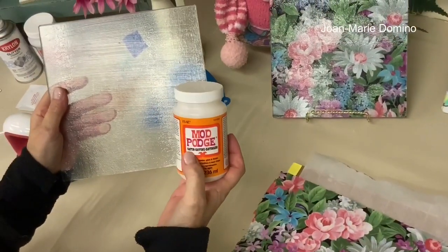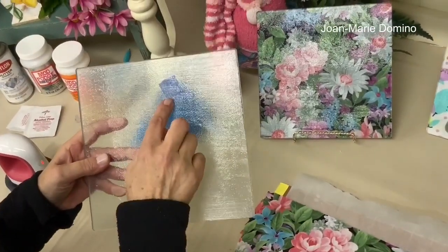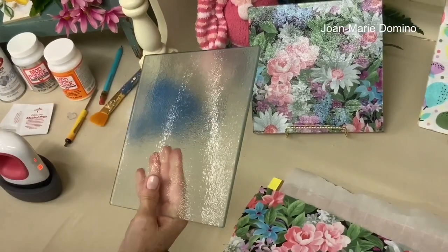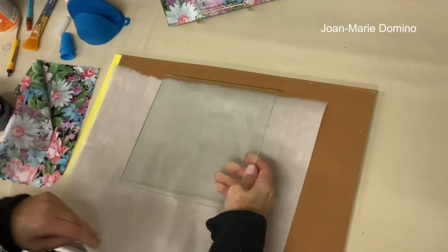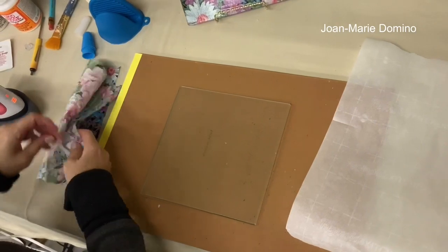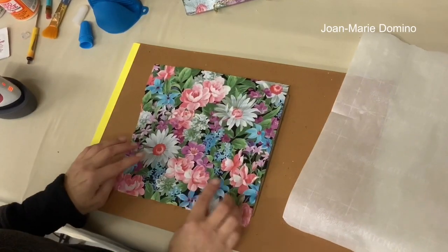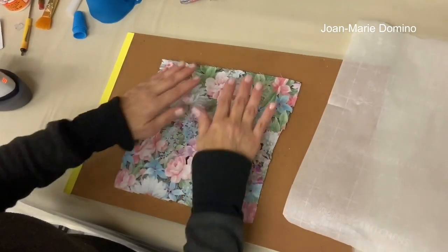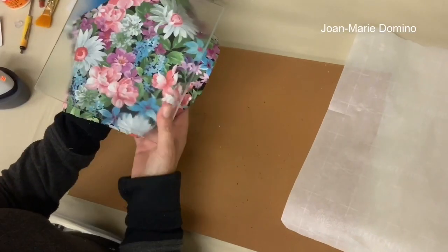I did my two coats of satin Mod Podge and let it dry, so now I can get ready to do the iron-on. Since I know which side I'm decoupaging, I can remove the painter's tape. We're going to place parchment paper on top to protect both the iron and the fabric. Here's the piece of fabric I chose — it's so pretty. I found an area I really liked, cut it a little bigger than the board, and lined it up ready to iron. Since I'm doing a reverse decoupage, the fabric has to go face down — when you flip it around it'll be right side up and the image will look its best.